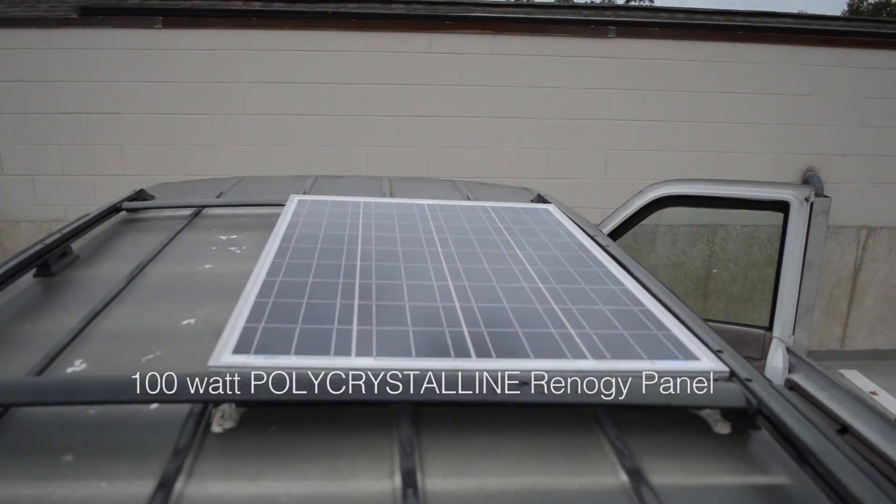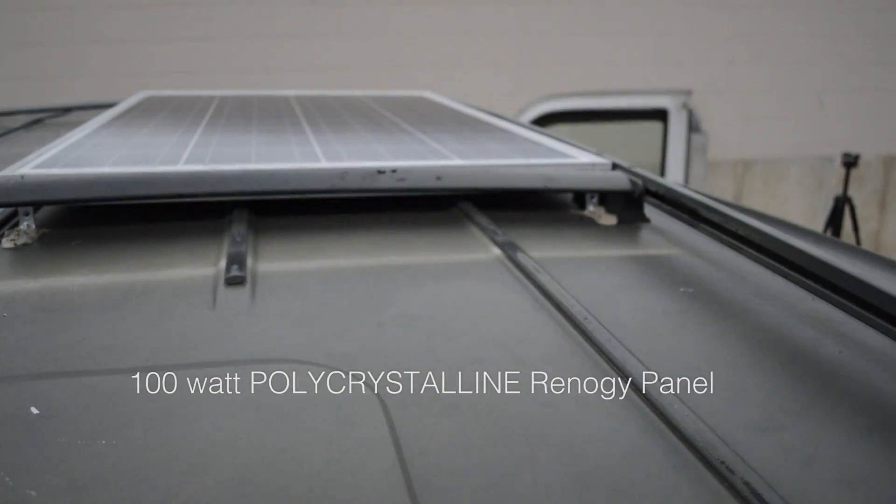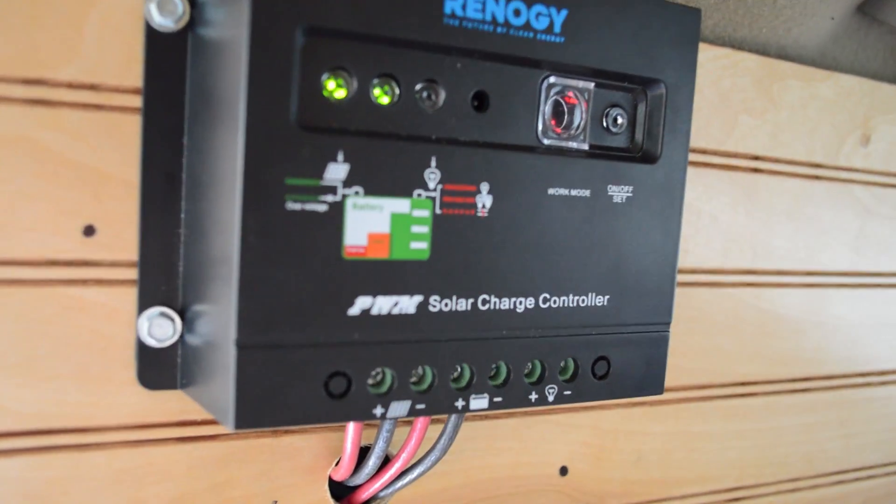These wires run down this actual wood paneling that we installed pretty quickly. I didn't put insulation — I might go back and put insulation — it'll be fairly easy, just unscrew and put up insulation on the windows. The 100 watt solar panel has a positive and negative running out from it, through a hole that Alex drilled into the van, and it connects into the solar controller. The solar controller also has another positive and negative wire that runs down into the battery.